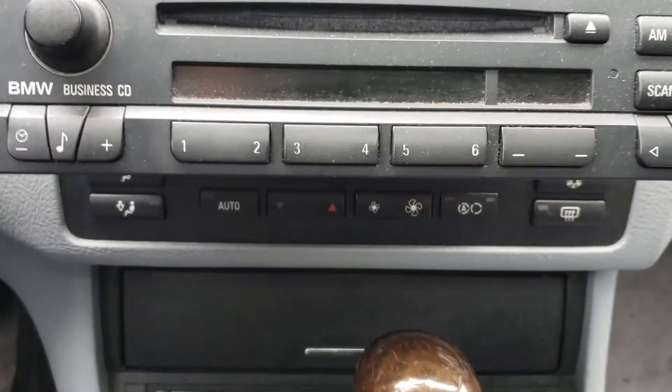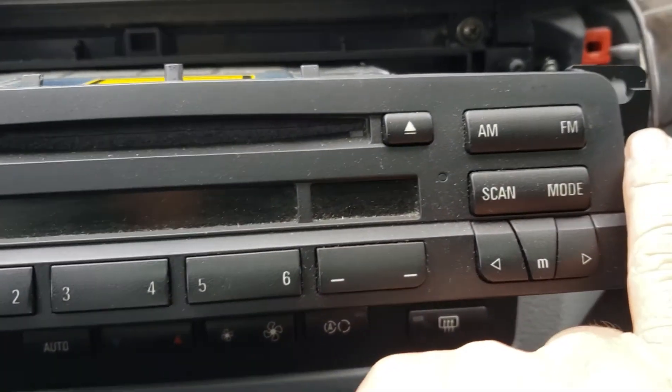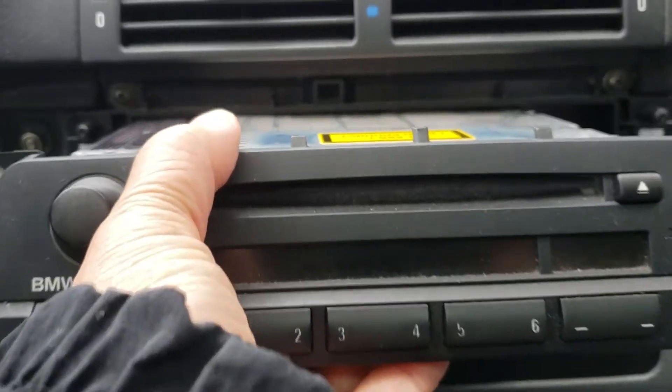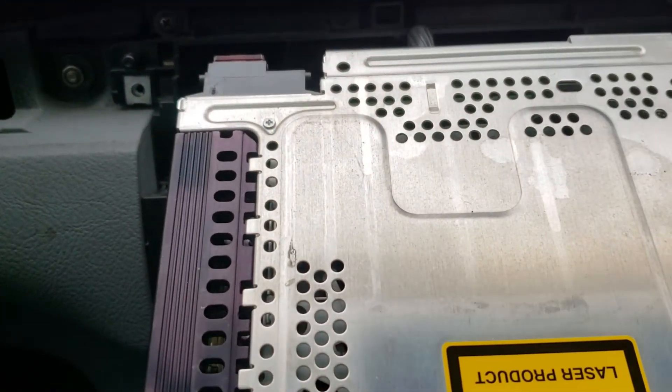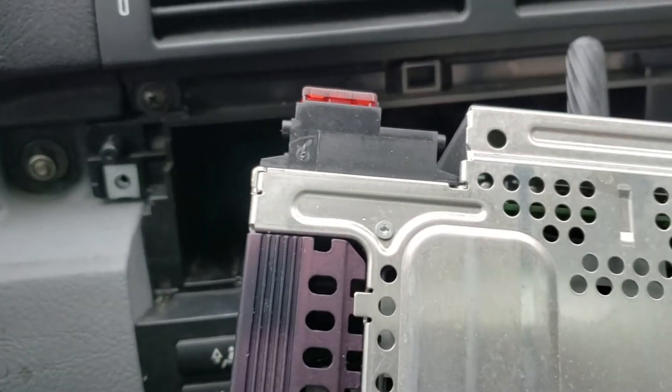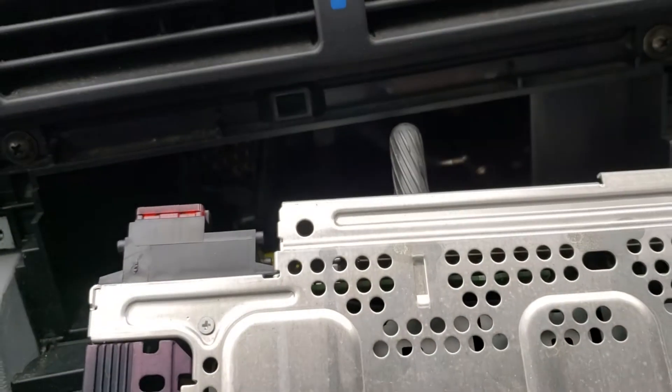Then you've got two Phillips screws — one goes over here, one goes over here. Then you're going to slide the radio out. Once you slide the radio out, you're going to get up to this point over here. If you notice that little radio clip right there, what you need to do with that...